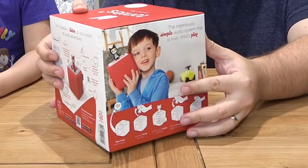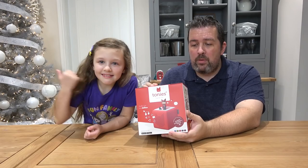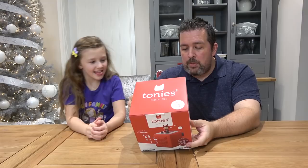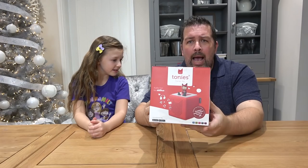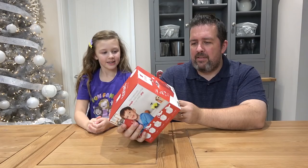They sound super super fun. This is a starter kit that we've been sent which includes the Tony's Box itself, which you can see on the front there. This one happens to be red which I think is appropriate for this time of year — very festive. You can also get them in blue, green, pink, grey and purple as well. I really like the red. I think it looks super festive, so perfect for this time of year.